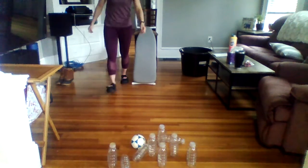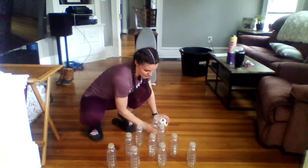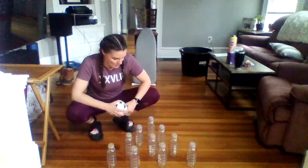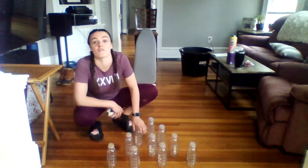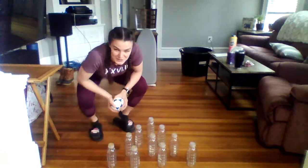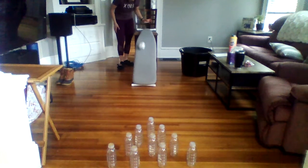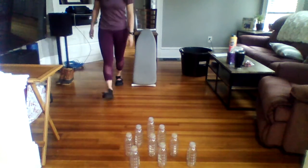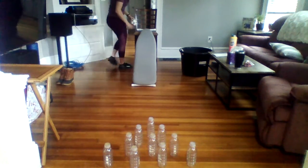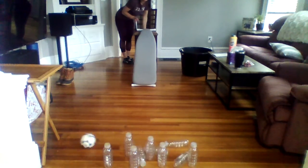If you have any empty water bottles at home you can use those — maybe you want to recycle them afterwards. Cans will work too. Anything you can knock over can be your bowling pin simulator. Oh, that was bad — I only got one bottle down there. We'll try again. Remember, you want to stay in the middle and get over your ironing board a little better. Much better hit!